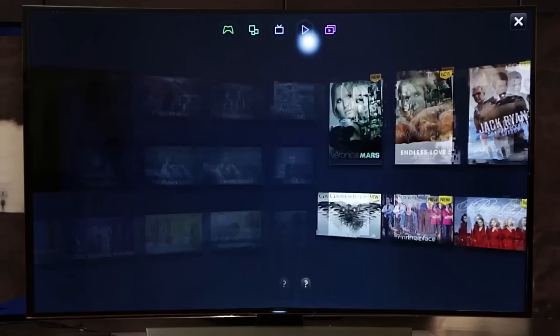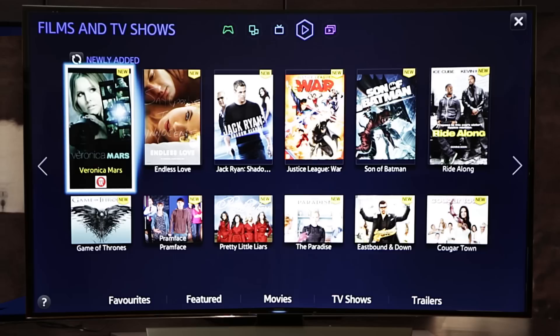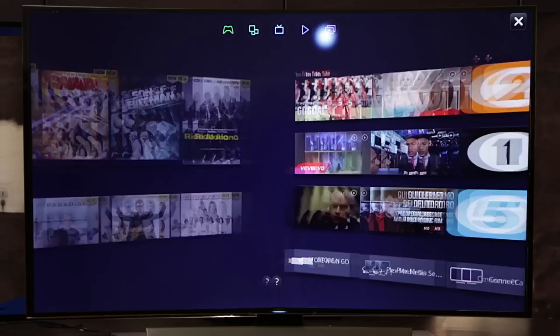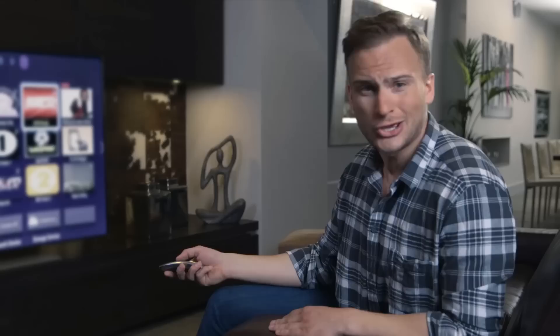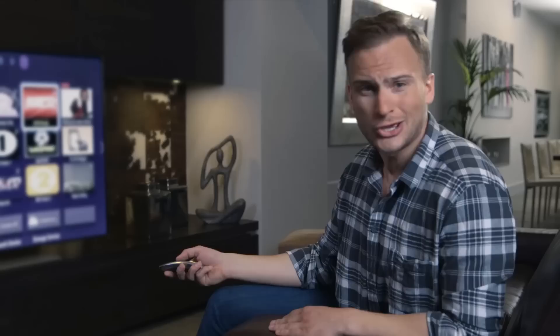The film and TV shows panel automatically cherry-picks movies and shows based on your viewing preferences, allowing you more time to enjoy watching your favorite Hollywood blockbusters and less time having to search for them. The multimedia section stores your music, photos and videos, as well as showing what's popular on YouTube, Flickr and Dailymotion. You can also connect to your other bits of tech to access your own content, such as USB hard drives, compatible mobile devices and PCs.